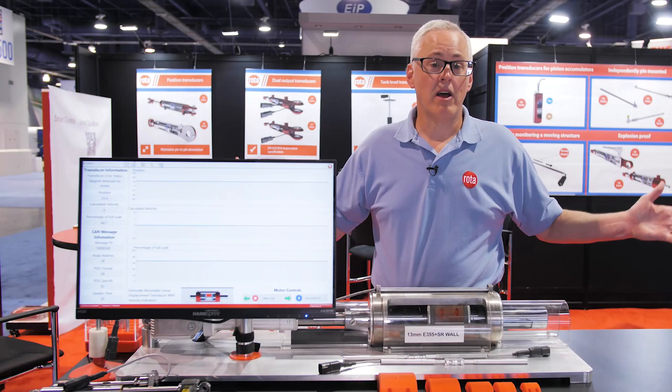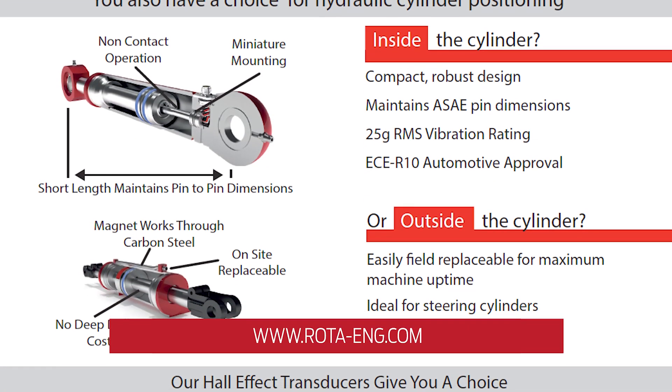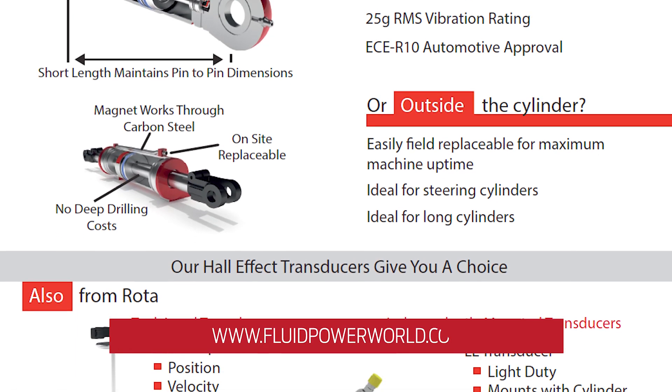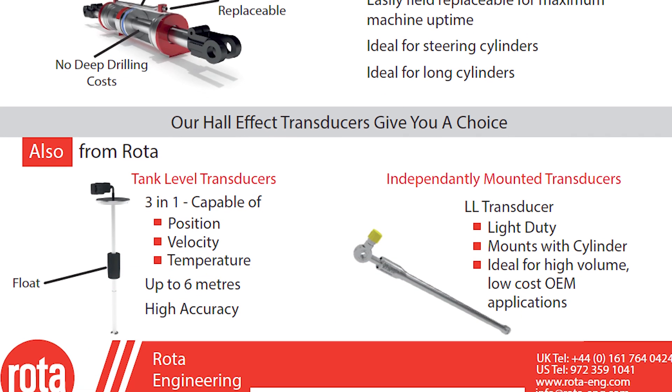Please take a look at our website at rota-eng.com and contact any one of us for help with your application. Thank you very much for taking the time to listen to us.